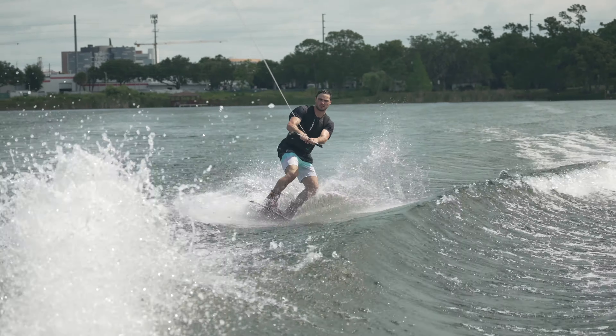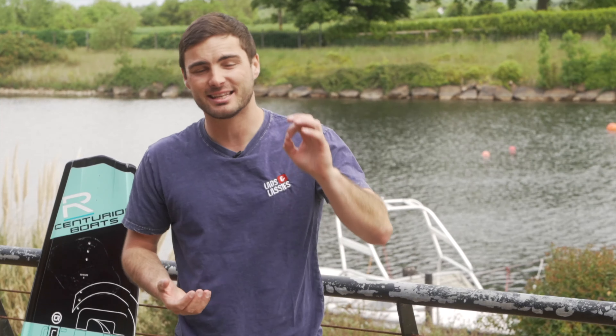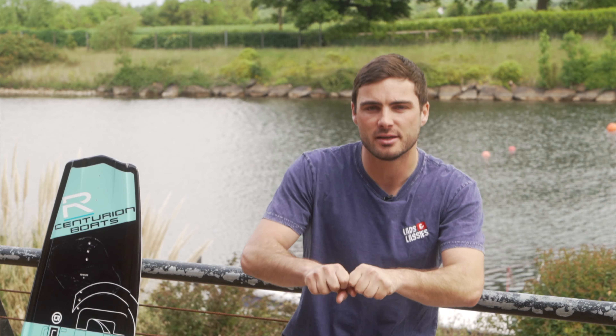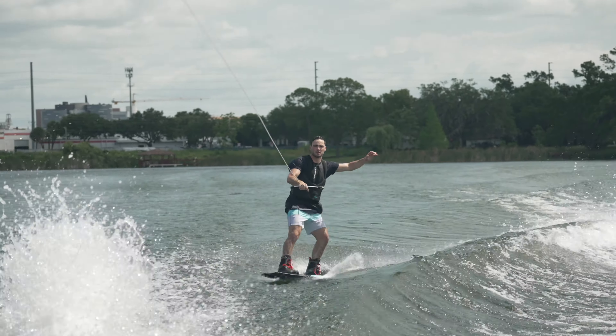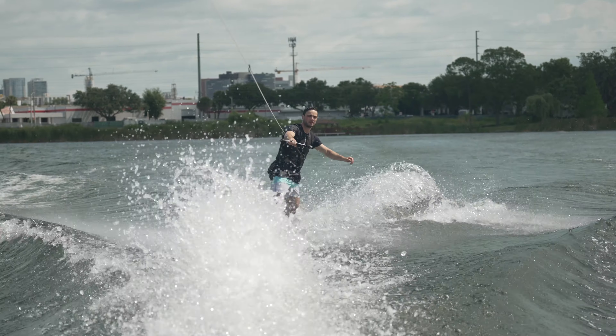To begin with, you just want to ride over the wake and see how it feels. Repeat the process two or three times, and then eventually as you come in, try and just stand up. You don't actually need to jump to do a jump on a wakeboard — you just need to stand up, because that combined with the wake will actually send you up into the air.